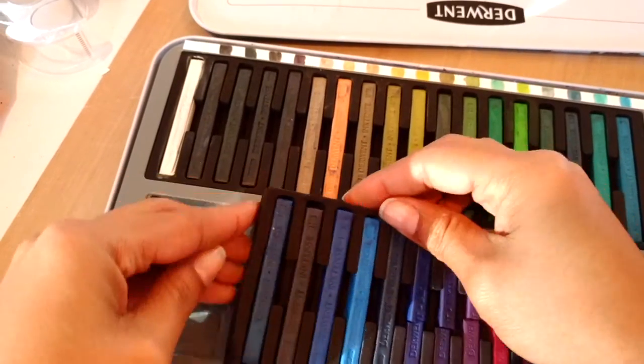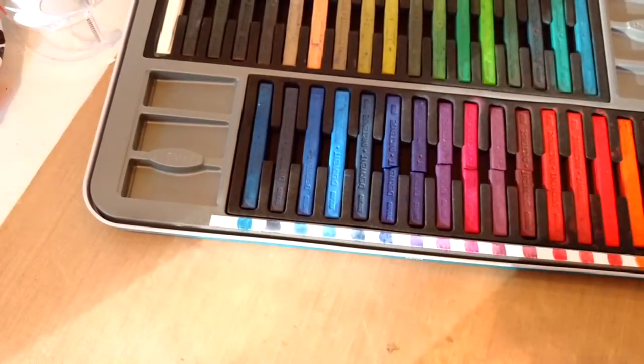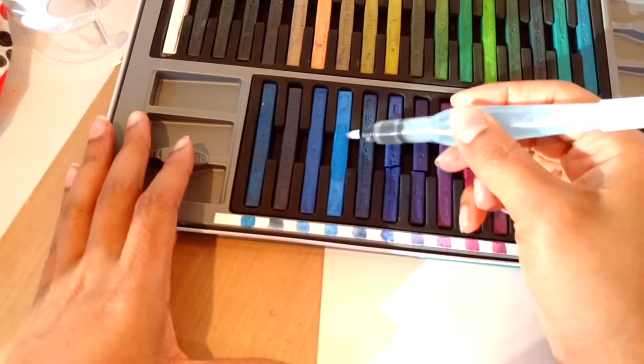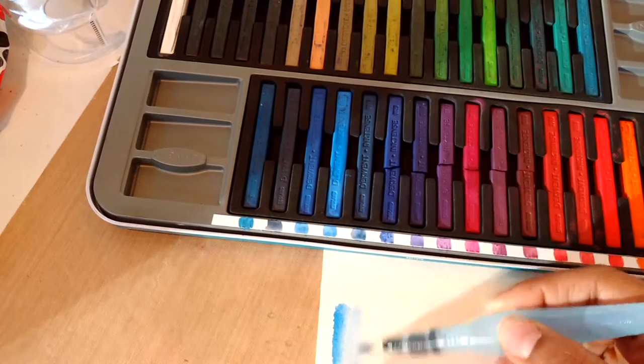I will tell you that you can see a few of my blocks are broken, but that doesn't change how they color. Here I have some Canson mixed media paper and a water brush, and I'm gonna load up my brush with that blue — this lagoon color is absolutely gorgeous.